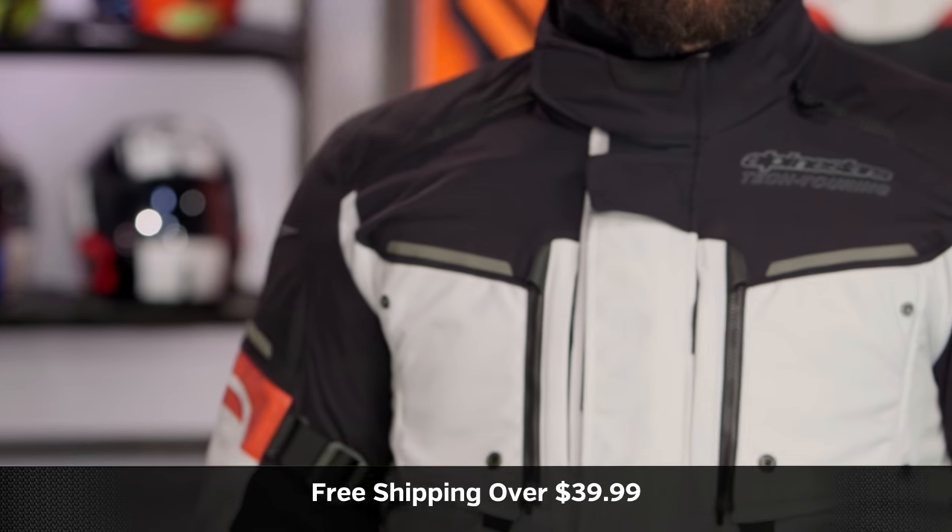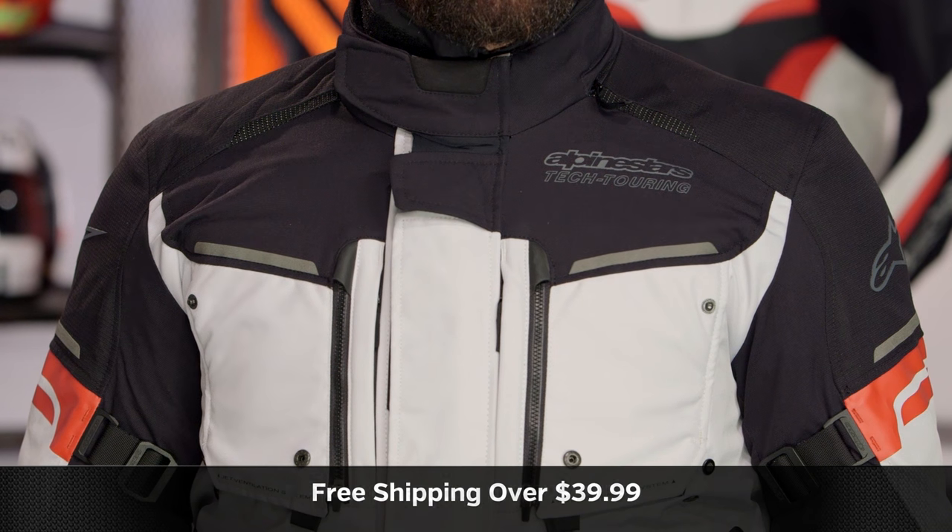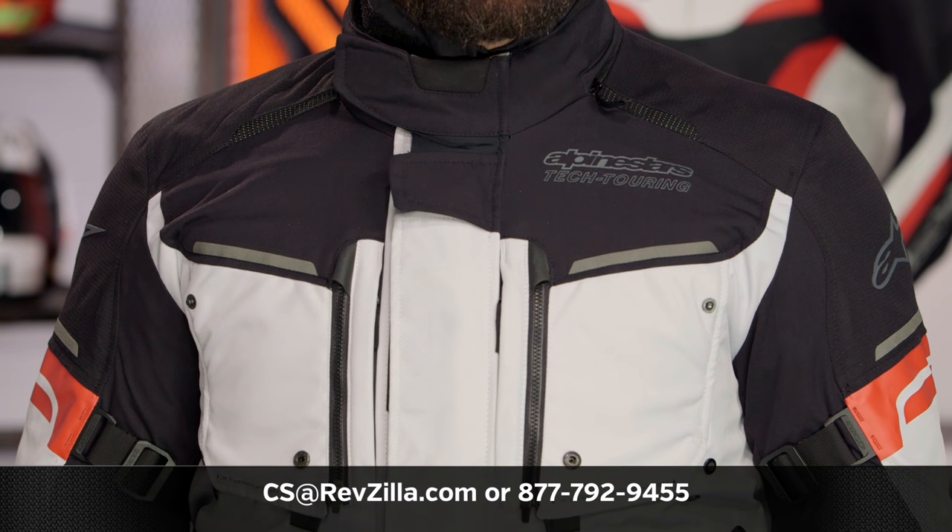The next step is to click the info button on your desktop or mobile device, visit the product detail page at RevZilla.com, and read other rider reviews of the new Alpinestars Valparaiso 2. You don't have to take my word for it. We'll ship free over $39. If you want to talk to a gear geek, see us at RevZilla.com or call 877-792-9455. Thanks for watching our Detail Breakdown. Subscribe to us at RevZilla on YouTube to stay up to date with our opinion on the latest in the Moto Universe. I'm Anthony — we'll see you next time.